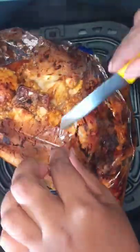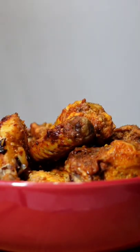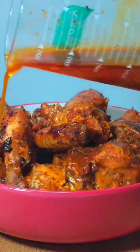After 40 minutes, you can slit the bag open. Carefully remove the chicken pieces and place them into your serving bowl. You can serve it as is, or you can drizzle over the excess marinade.